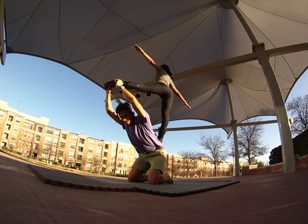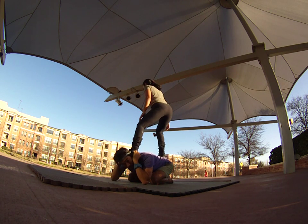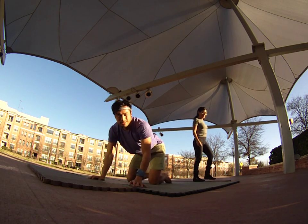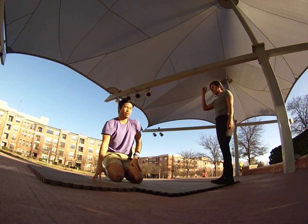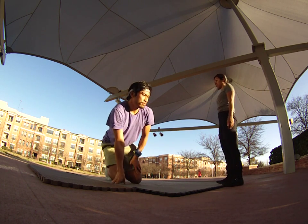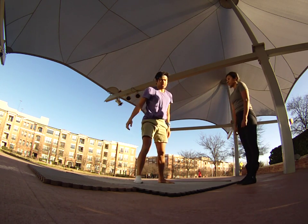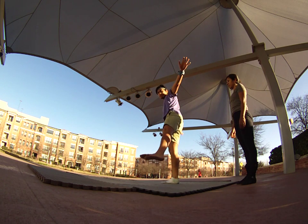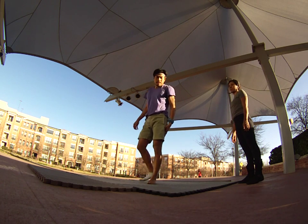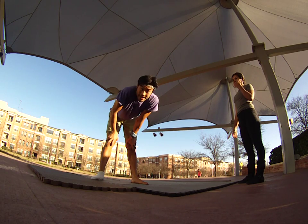Then slowly come down, bring your feet back on my shoulder, and she can just slowly hop off. Try that on the ground before you do it in the air. For flyers, I'd recommend just trying to balance on one leg first — lean and see how comfortable that feels before you jump on someone's back. Until then, be playful and be safe.